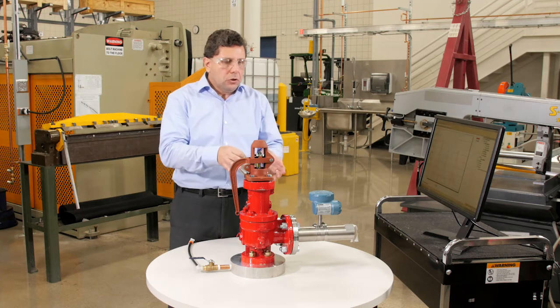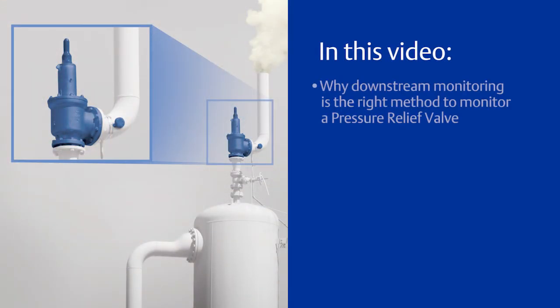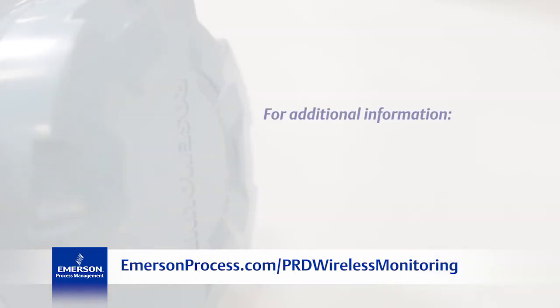That's the advantage of using acoustic monitoring on the downstream of the relief valve. In this video we discussed why downstream monitoring is the right method, how to monitor a relief valve using the non-intrusive 708 wireless acoustic transmitter, and a demonstration of the 708 detecting releases and leakages. For more information, including a white paper and presentations, you can download them at emersonprocess.com/prd-wireless-monitoring.